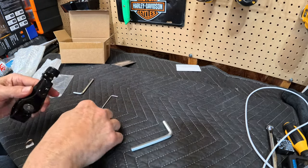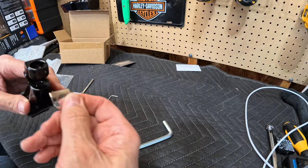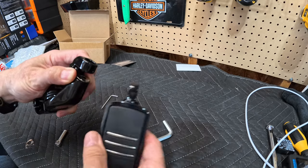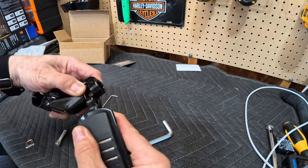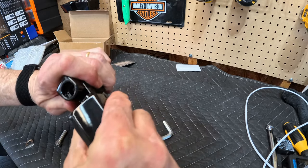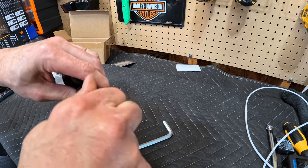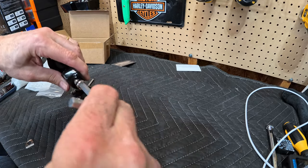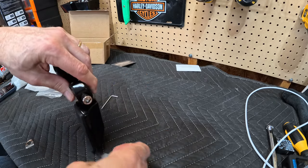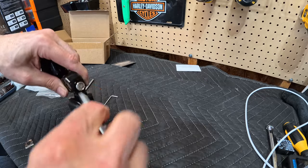So the first thing we're gonna do is take this little spacer — the flat part goes in towards the back. I just go ahead and hold my fingers on it to keep it there, then maneuver the peg in. You're gonna have to play with it a little bit to make sure the hole goes straight through. Then you can go ahead and start turning it in. Once you get it aligned, it is really super easy. So you are actually putting the peg on the mount prior to putting it on the bike.